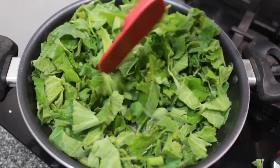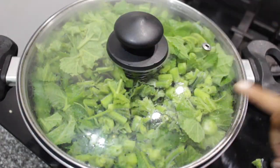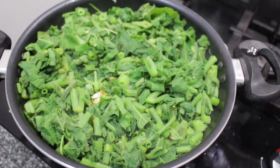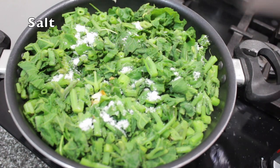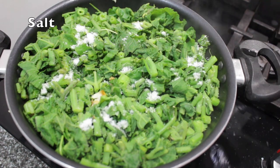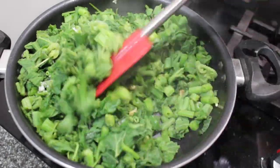Now cover with a lid and let the pumpkin leaves cook for a few minutes until they are tender. After some time, it looks tender and cooked perfectly. Season with some salt, mix it well, cover with the lid, and cook for one more minute — then the pumpkin leaves stir fry will be ready to serve.